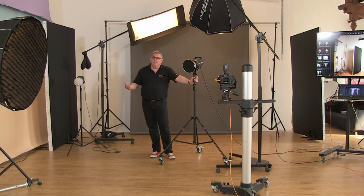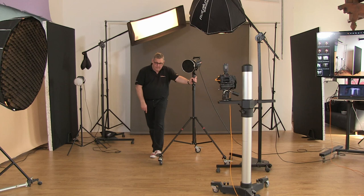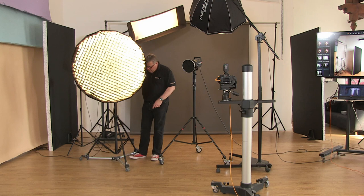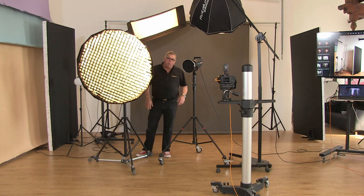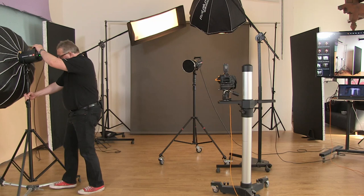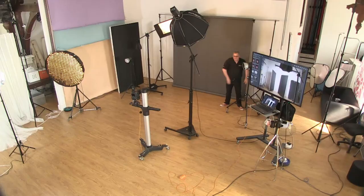Most of the lighting stands we use are on wheels with lockable castors. You'll see two main types of wheeled stands here — one that bolts onto each stand leg, and an auto dolly, which is my preferred option. With the auto dolly I can quickly lock it off so it's solid to the ground, then release it and move it around the set without any trouble. It's a bit of an expensive add-on, but if it saves your back and lets you work quicker, it's worth it.